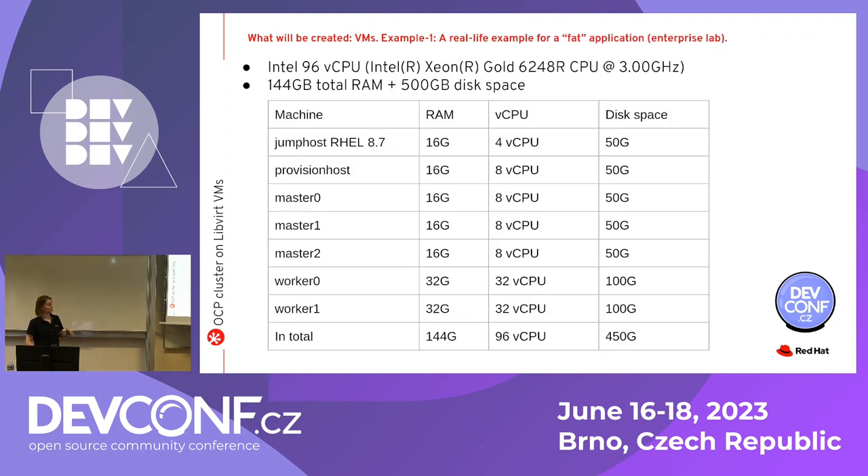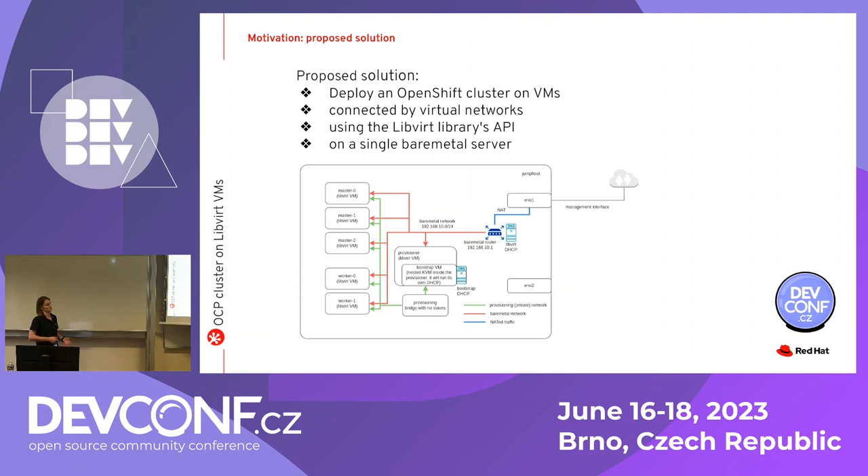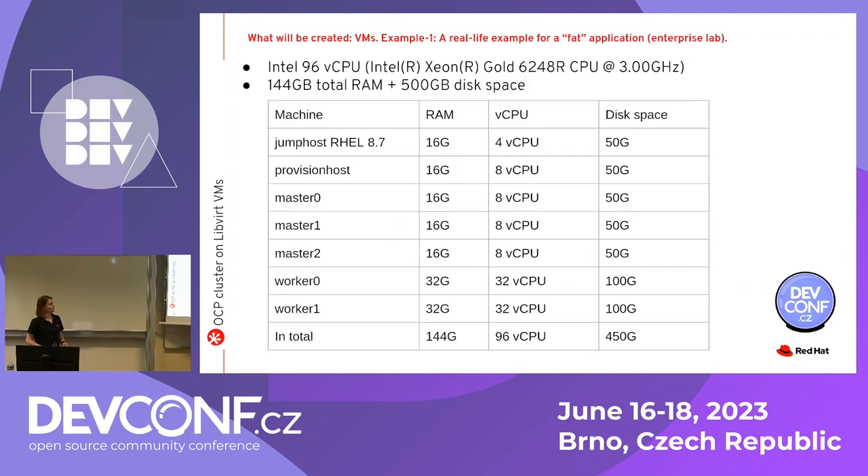Let's start with the hardware requirements. We're running on one bare metal server, but how large should it be? What do we need from a hardware point of view, and which cluster in terms of nodes could we get? I'd like to provide two examples hitting two extreme test cases. One is a real-life situation — all this is tested, it's not theory, it's all running. Here you have a real-life example for a large application on an enterprise lab.